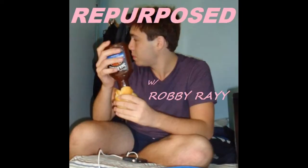Hi guys, it's me Rob and this is the first installment of Repurposed with Robbie Ray. On my resume, the first skill listed in the skills section is repurposing leftovers.